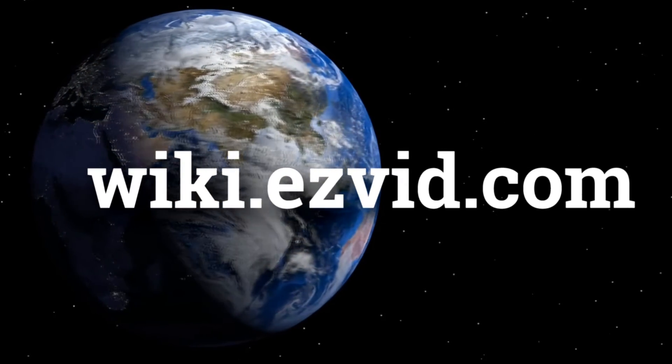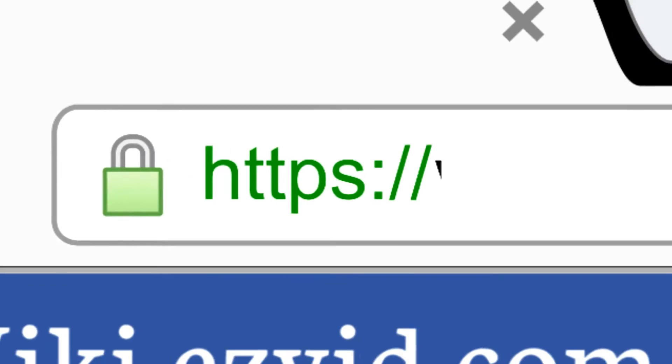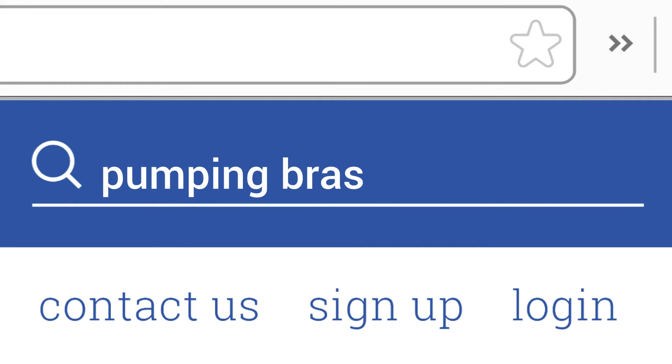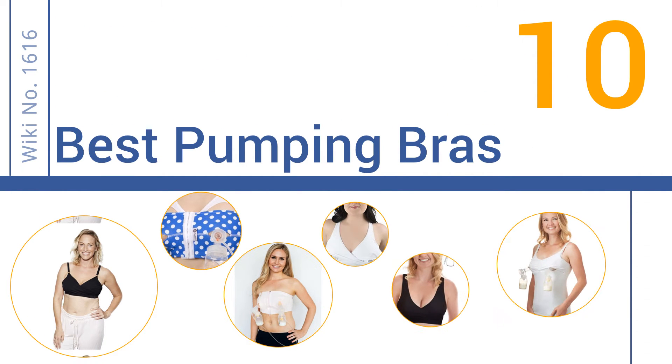wiki.easyvid.com. Search EasyVid Wiki before you decide. EasyVid presents the 10 best pumping bras. Let's get started with the list.